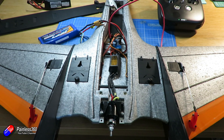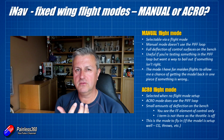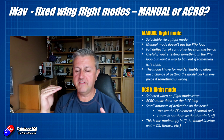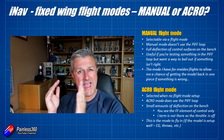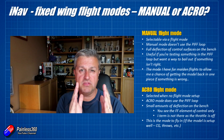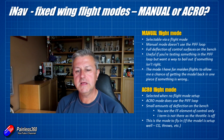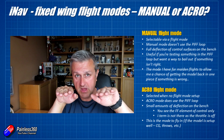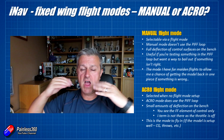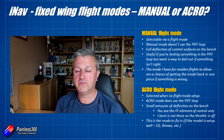There is one thing to be aware of on the bench when you're in acro: as you move the sticks on the radio, the control surfaces on the model may move only a very small amount, and that really freaks a lot of people out. If you have the proportional part of the PIFF loop dialed back, integral relatively low, and feed forward at the right level, then on the bench with the motor stopped the integral element isn't working. If you've got P turned off — which I tend to do for fixed wing — all you're seeing is the feed forward element in the movement of the controls, which is why they only move a tiny bit. Once it's flying and the throttle is running, those controls will move as per your expectations.